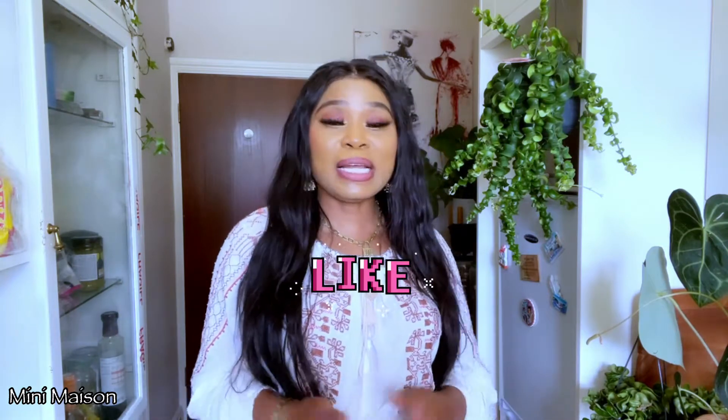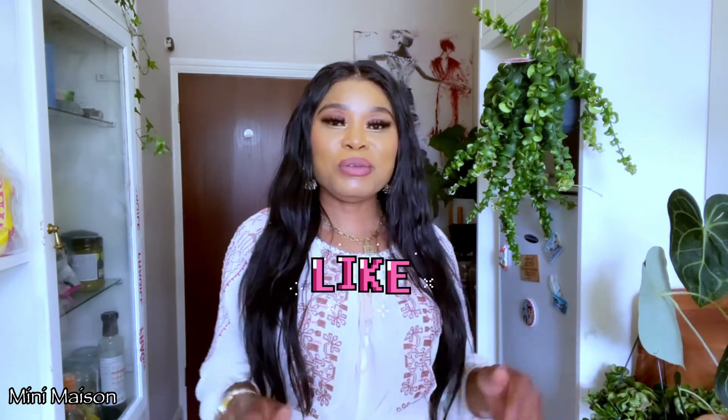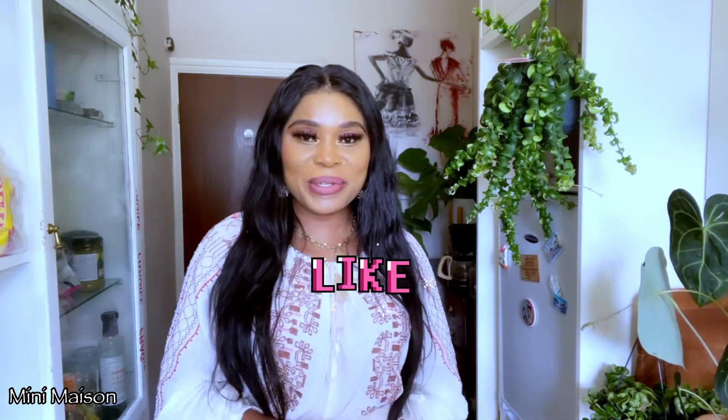If you haven't subscribed to my channel, I'd love you to subscribe. If you do like this sort of content, please do come back. So without much ado, we're going to get on with it.